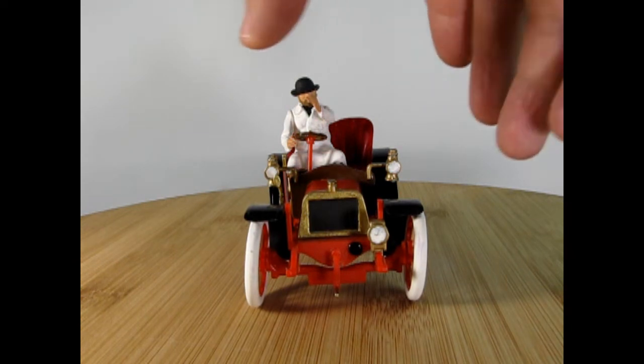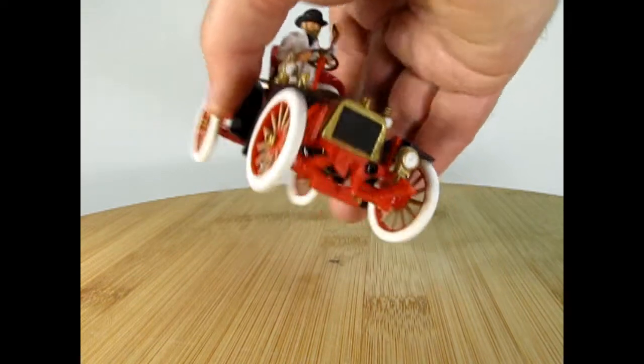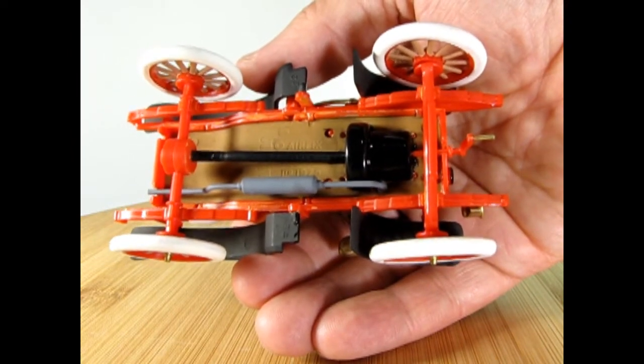The model kit is very basic — it does not feature an opening hood, so you don't get to see the little one-cylinder Dirac motor. But underneath it does have some nice detail in there. You can see the four leaf springs.